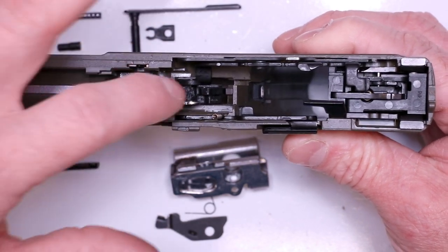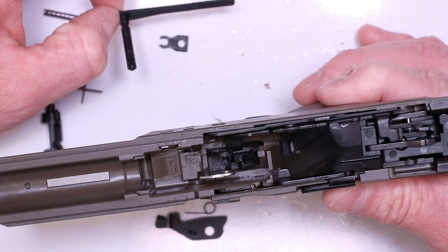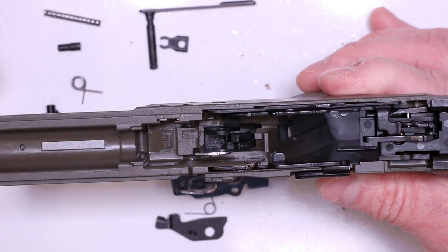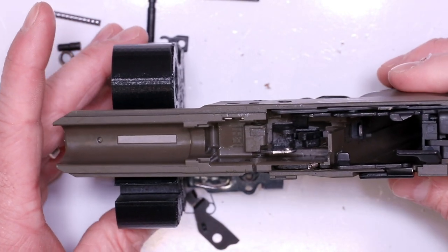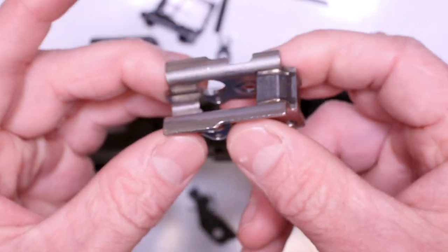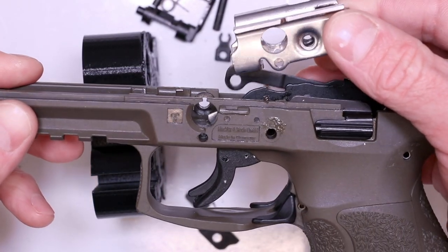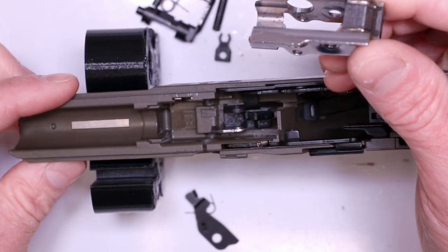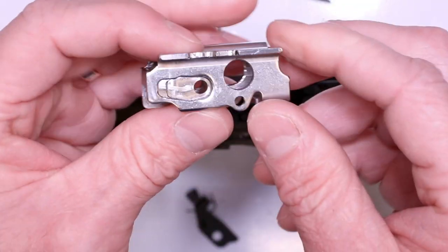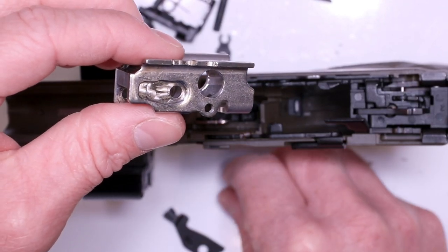Next we're putting all these bar-looking items into the frame first. Now we've got our disconnector - this little tab feature is going to be down, like a little teardrop down in place. It literally just drops on the right side of the trigger bar. You do want to make sure that little flat clears that little piece of polymer right there. It needs to locate under that piece of polymer, and then it'll all center up and come together. We've got our three levers in place with the trigger. Next we'll get the locking block in place and run the ambidextrous slide stop on the right side through, then a little clip to lock it all in place.